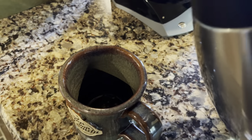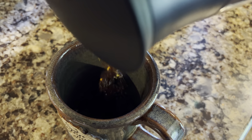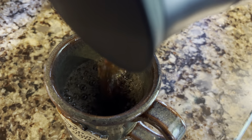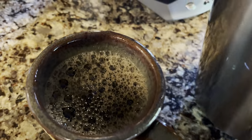All right, now three hours since the original brew. Let's see what we've got here. That is still steaming.